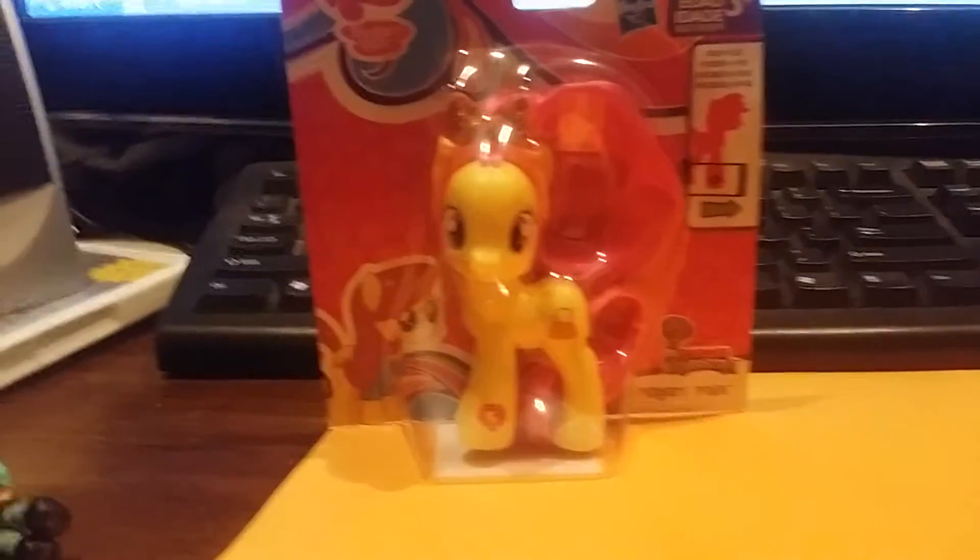Now a toy review with your host Cameron Swift. Hey guys, it's Cameron and today I'm back with another pony review — it's been a while since I did this. Here's my new pony figure Percy Pink.